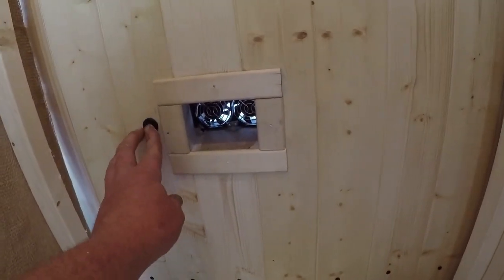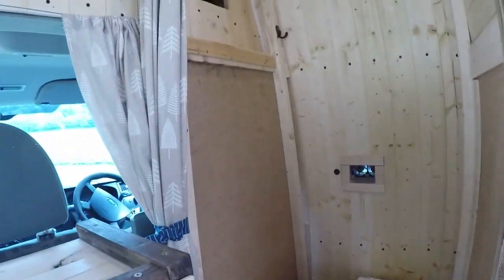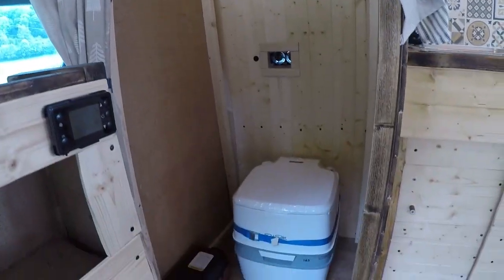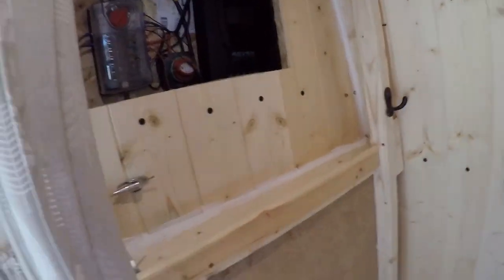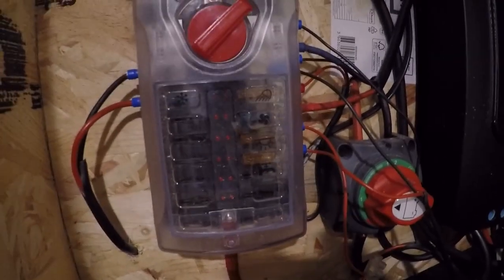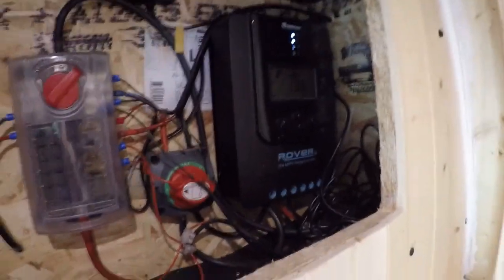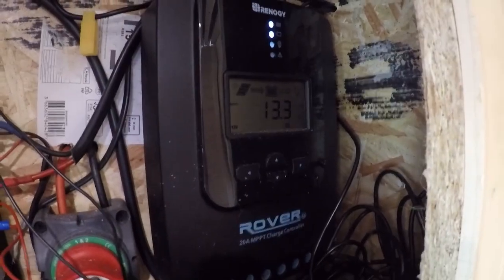There's an extractor for the toilet which just has a curtain that draws across there. And up above that in the bathroom we've got the electric cupboard. We've got the fuse box there, the isolators, the Bluetooth unit for the Renogy charge controller, and there you can see the state of the battery and the charge coming in.